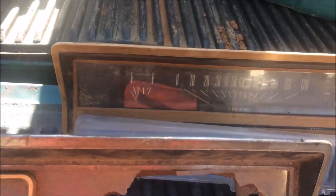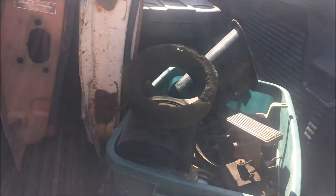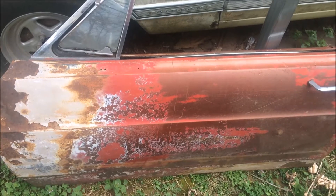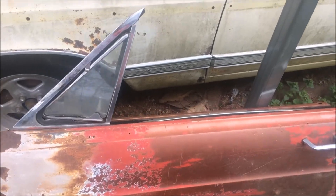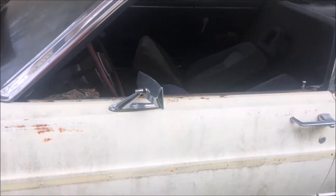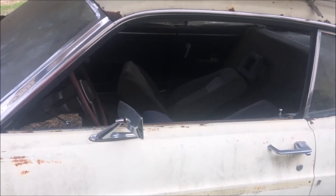Like I said, I got it all for what I would have had to pay for a door glass. Here's that driver's door — it's pretty much scrap except for what I needed, because I need the door glass for this car. As it was parked, some kids shot the driver's door glass out of it.